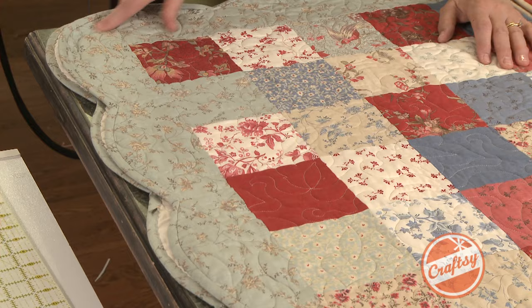This quilt is bordered with a single piece of fabric. We've also cut it on a scalloped edge and it just gives it this pretty framing quality.